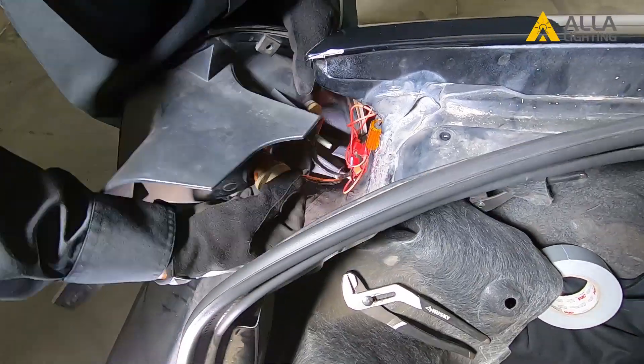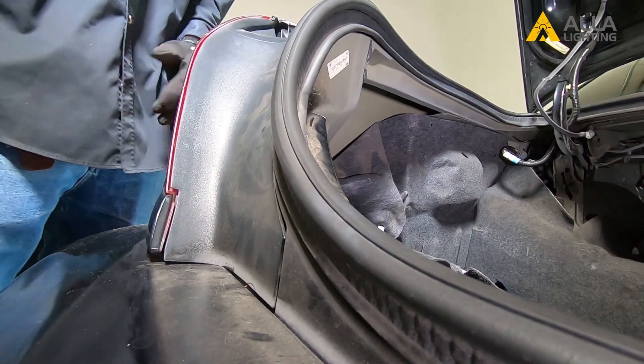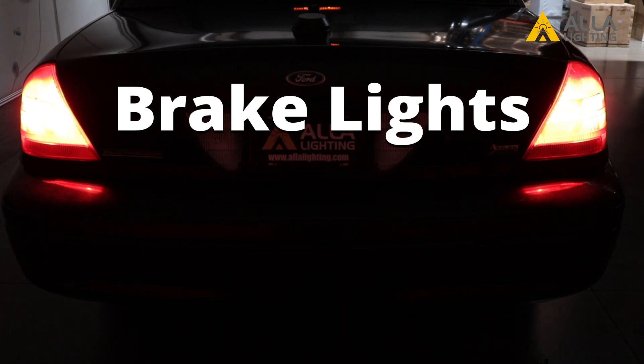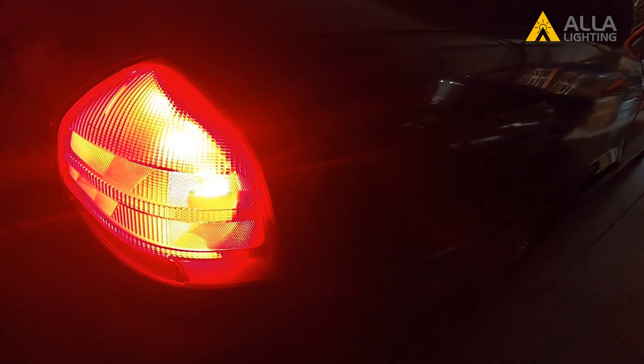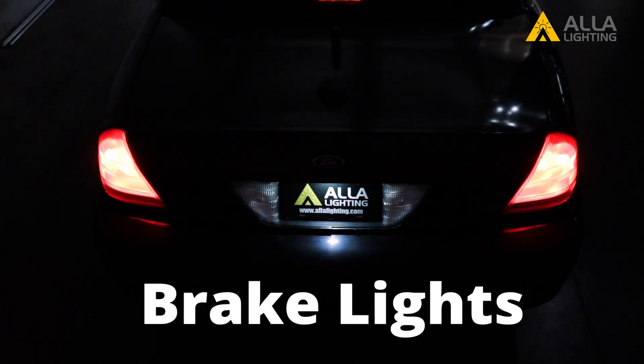After you've hung the resistors, you can plug the bulbs back into the taillight housing. Put the taillight housing back onto the car and you're on your way. Check out more videos on our page if you need help installing any of our products.